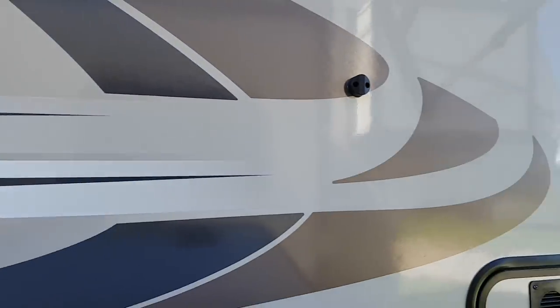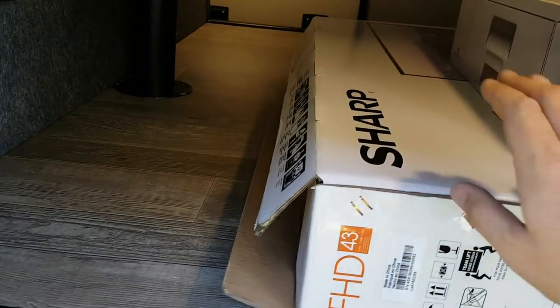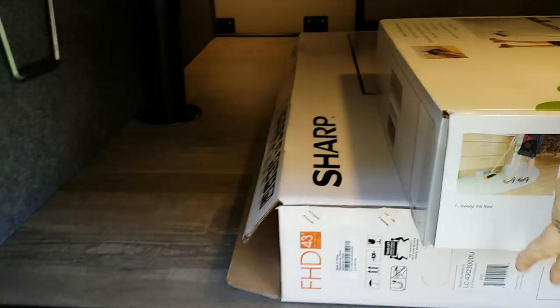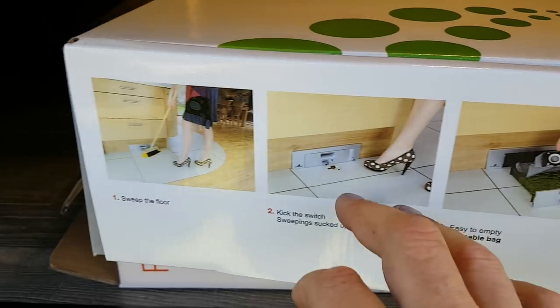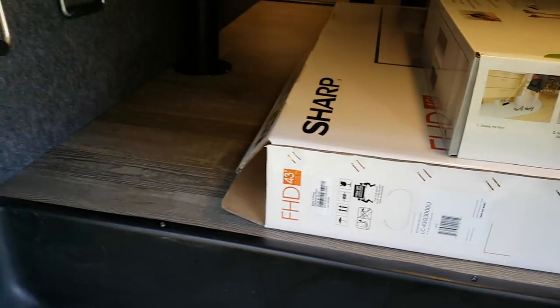With the door open and the magnets holding it, this gives you the other side of the storage. The box for the 43-inch LED TV is in here. This unit is also equipped with the sweep vac — it's basically a central vac system built in right under the stairs, comes with removable bags. It's a new feature this year and I'll point that out inside.